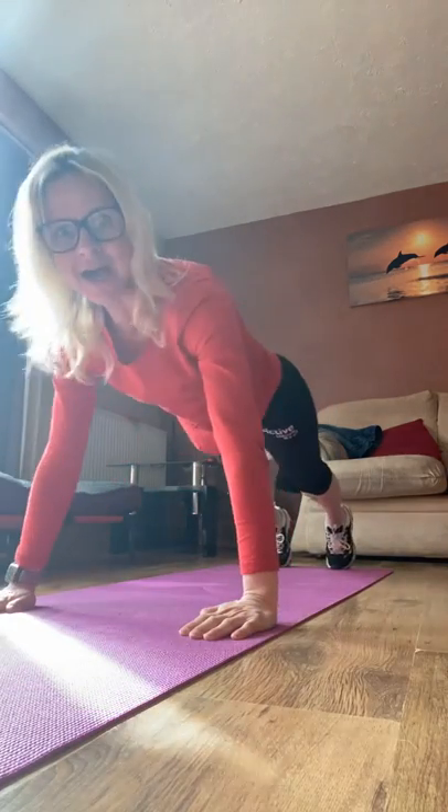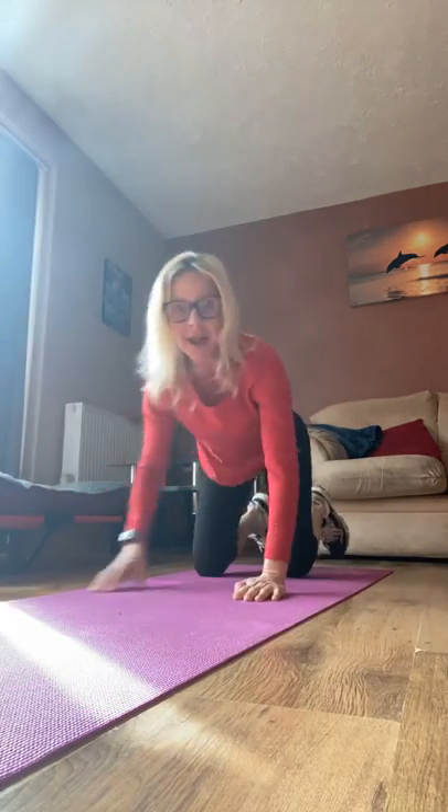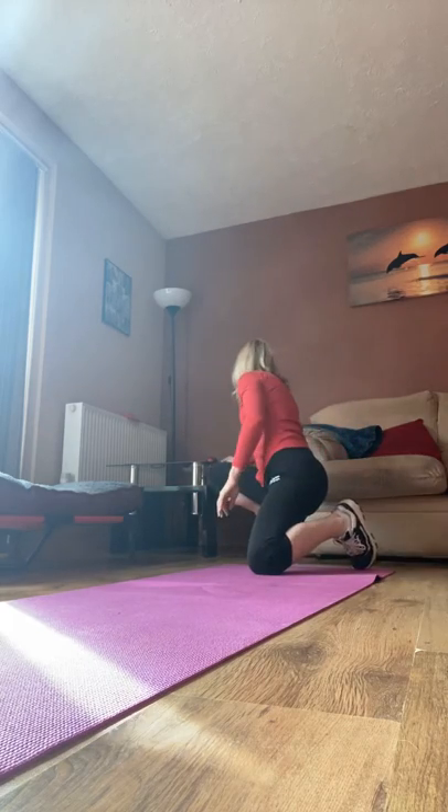Welcome to day three of our plank challenge. We've got two sets of 60-second planks to do this morning. Remember to work at your own level if you need to. You can rest between each set of 30, or do one set of 60. So either down on your forearms, knees or toes, or come up onto the hands — we're going to hold our plank for 60 seconds twice.